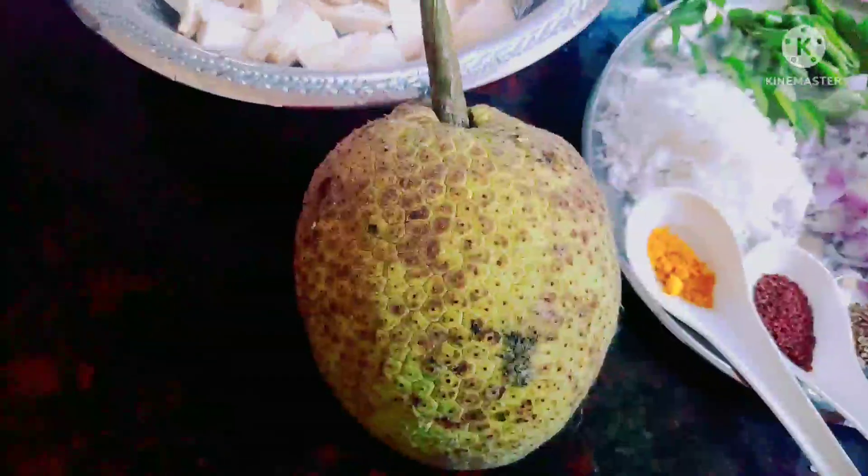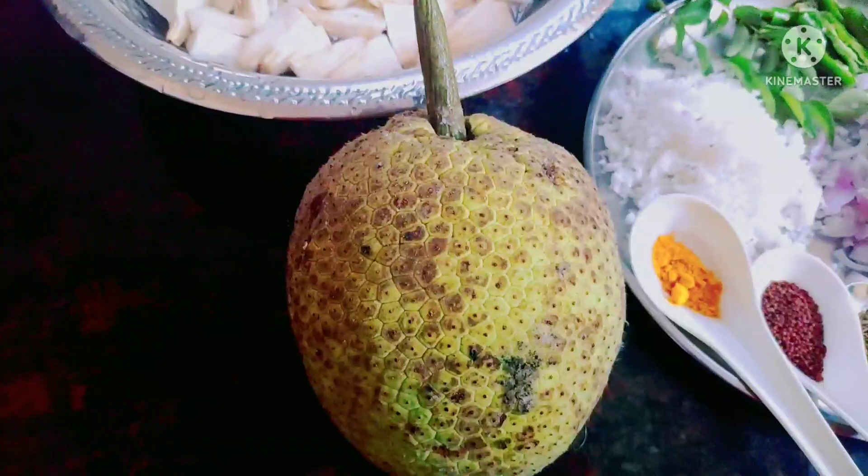Namaskar! How are you? Lakshmi Uleta. Today I am going to prepare a meal.